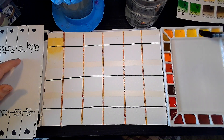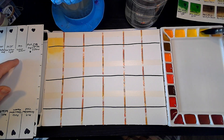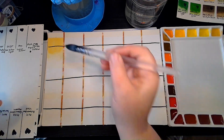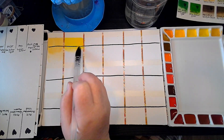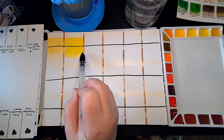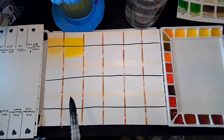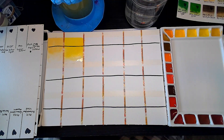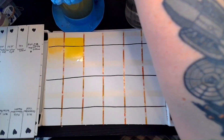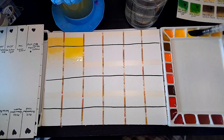The next is PY3 — this is the Lemon Yellow. I'm expecting this to be a nice bright yellow because all of my other PY3s are nice and bright. It is definitely a lemony lemon yellow. I tried to adjust my color settings to get better coloring, and this is much brighter in person than it is on screen.